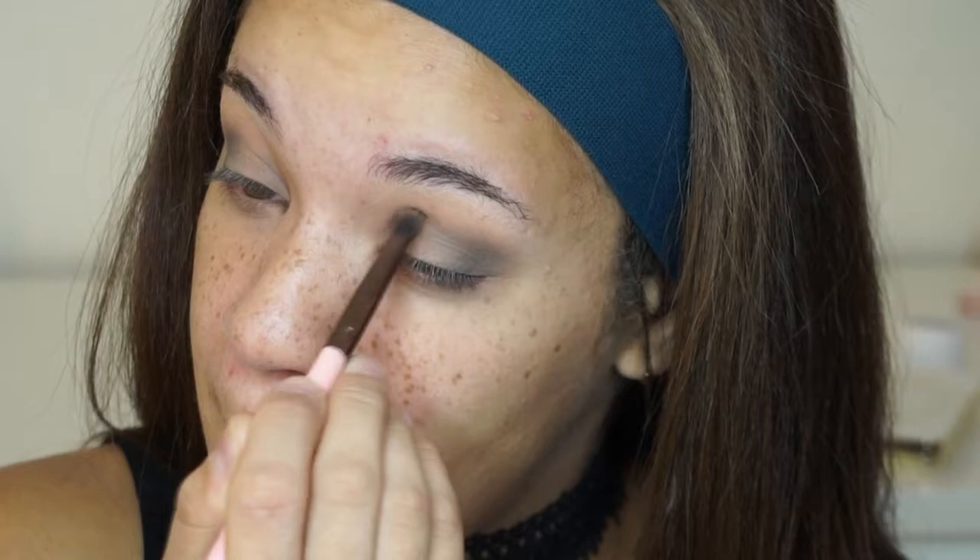Once the outer corner looks how I want it, I'm going to take some of that gray and put it on my inner corner — that's what's going to help me create that halo eye. If I do to the outer corner what I'm doing to the inner corner and vice versa, it's going to pretty much create that wraparound effect. Then I'm going to take both shadows and connect them up at the top, leaving the center of the eyelid completely blank because that will be filled with a different color later on.